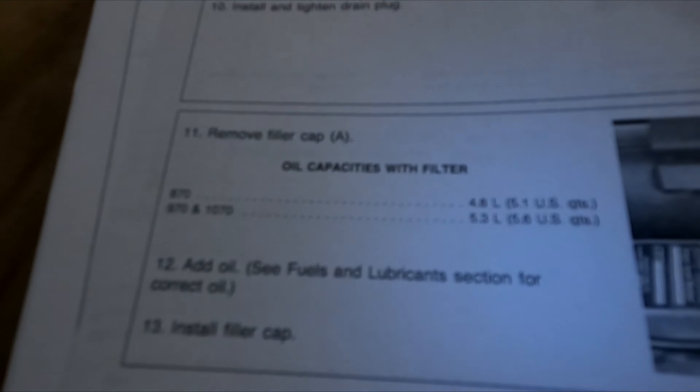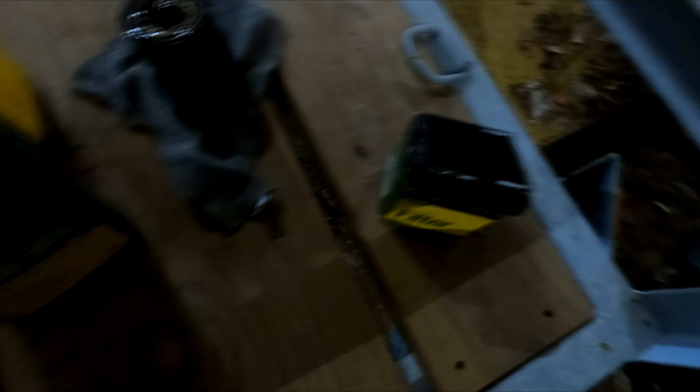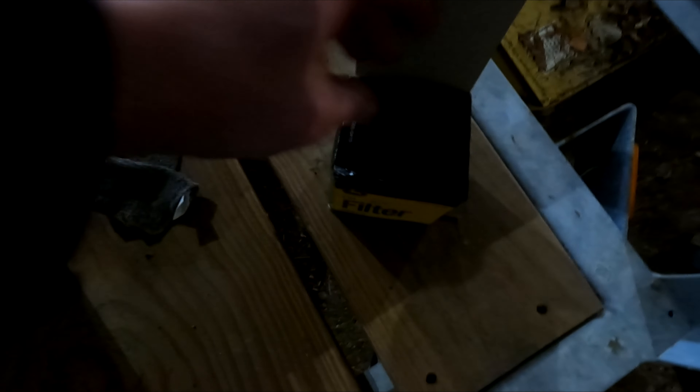You can see right here in the manual — with the oil filter filled up it holds 5.3 liters of oil. That's a little bit over a gallon and a quart, so I've got one gallon of Pro Plus 50 oil and two quarts of the same. That's what we'll fill it back up with — but first we've got to put this new oil filter on here.